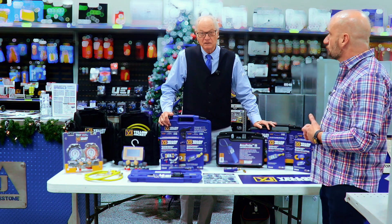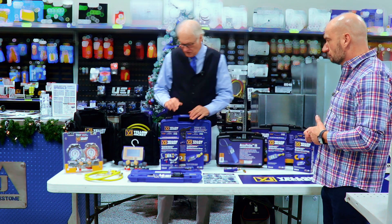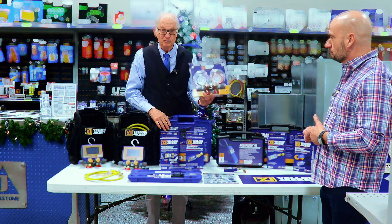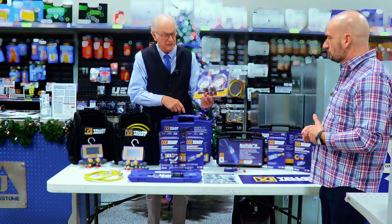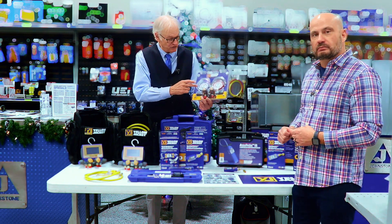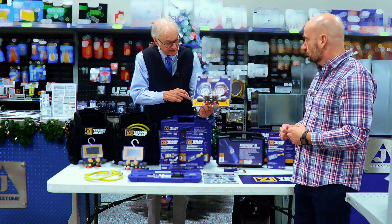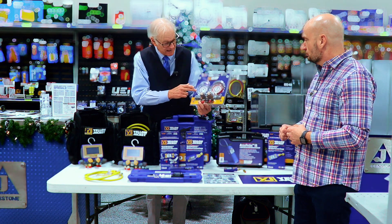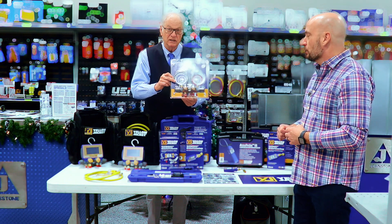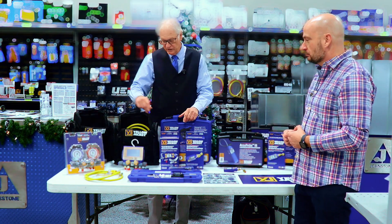Today we're featuring mostly the A2L stuff since you're having the A2L seminar. This is our new analog A2L manifold gauge — this happens to be the Titan II, but it's available on the Series 41 or the Brute. We have three manifold bodies and our A2L analog gauges are available on all three. It looks like any other analog gauge, but look closely — this is for 454B, R32, as well as 410A. So all the A2L refrigerants are ready to go.